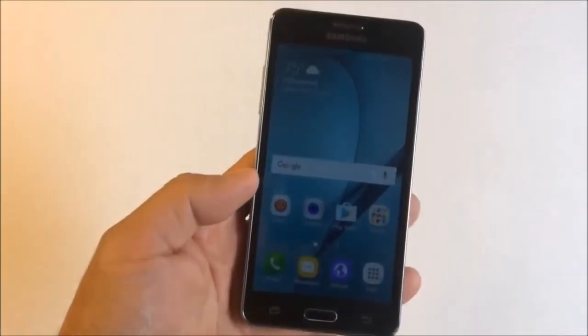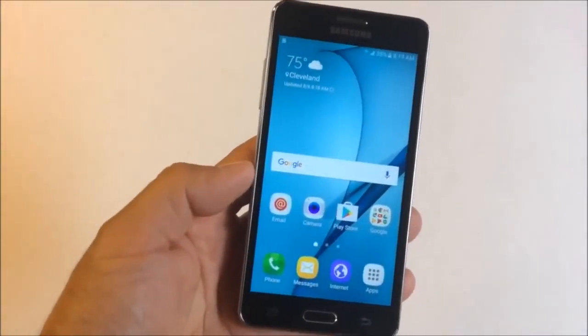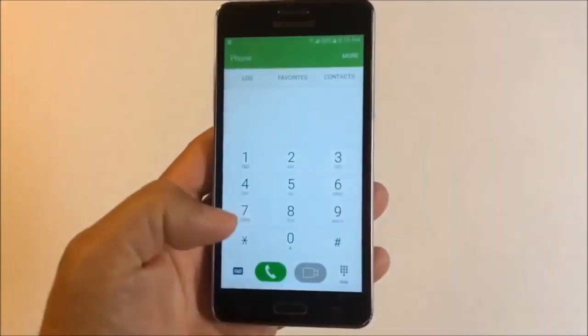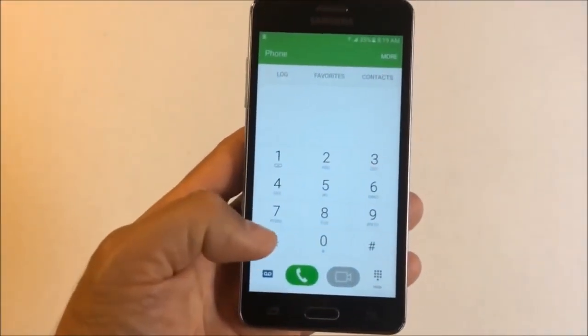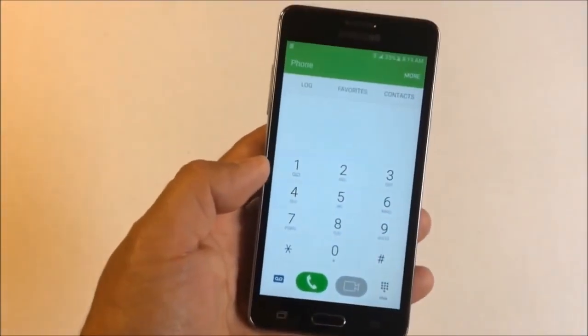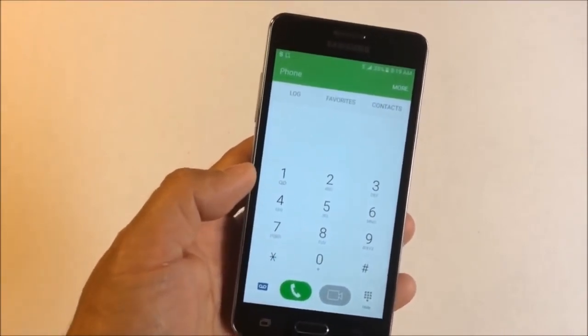The first thing you have to do is get your IMEI — make sure you write that down. Go to your dialer and type star pound 06 pound, and that will display your IMEI. Each IMEI is specific to each individual device.